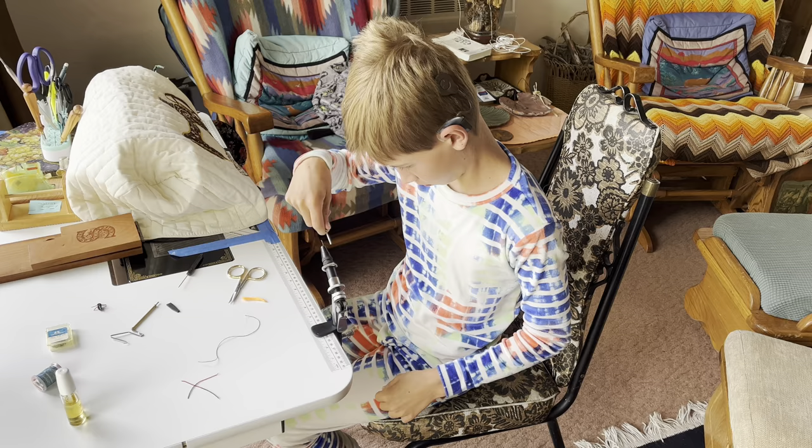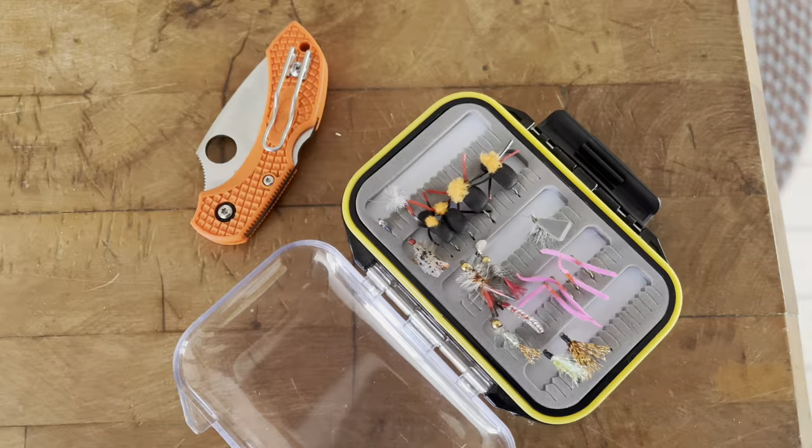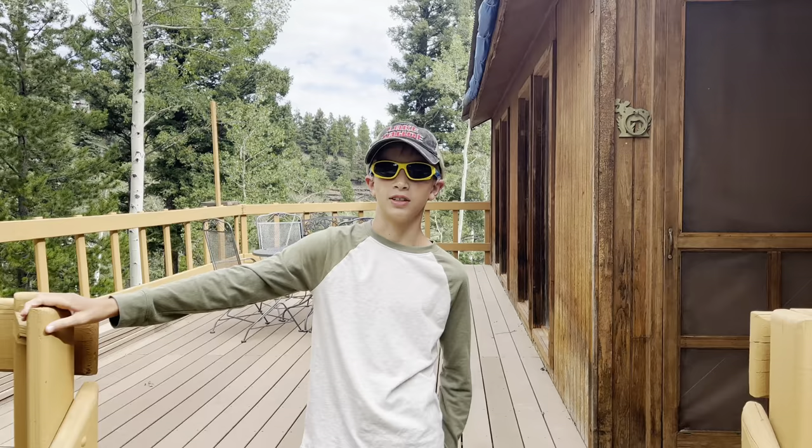The first morning at the cabin, I tied some last-minute flies and got the rest of my stuff ready. We're at the cabin now after a three and a half hour drive and a good night of sleep. We're ready to go.